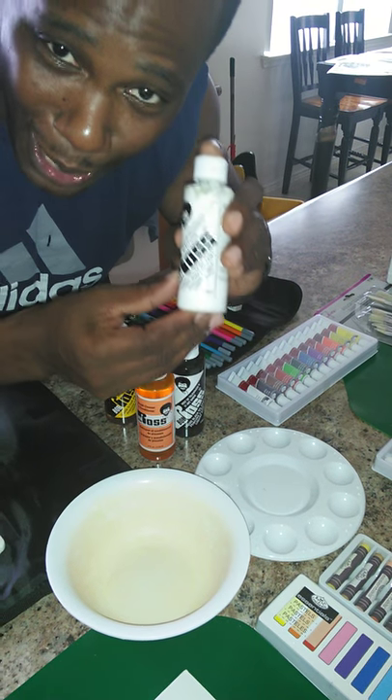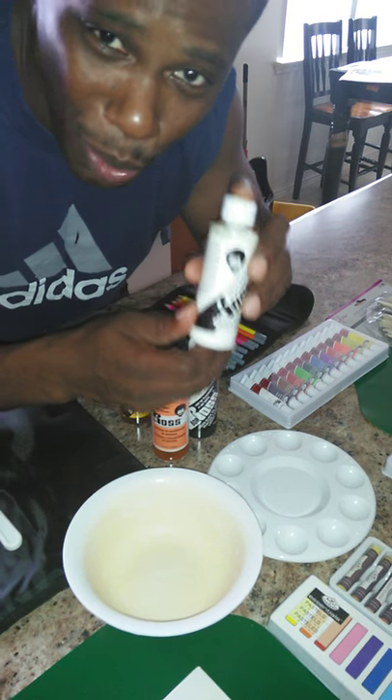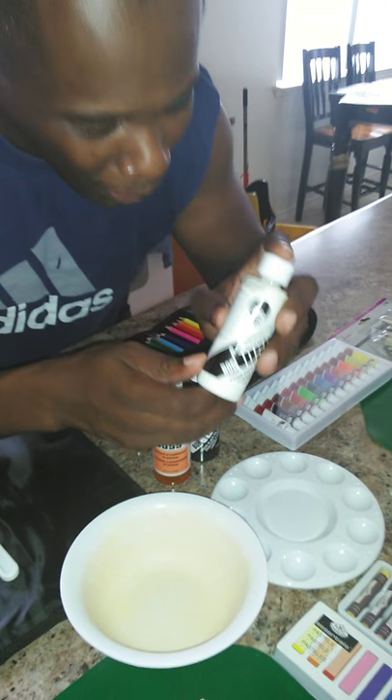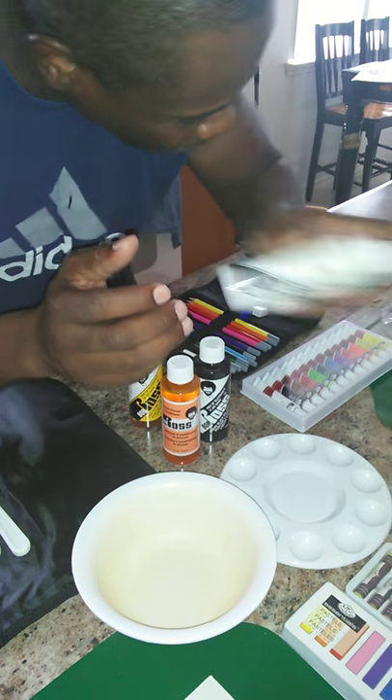And also, the famous liquid white. Yes, Bob, the liquid white. If you don't have this, you have to do a wet-on-wet technique. So, this one — you're going to need this. I'm shaking it up real good.